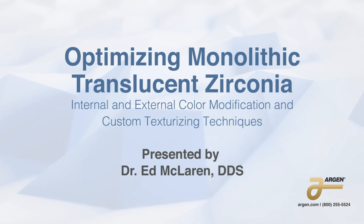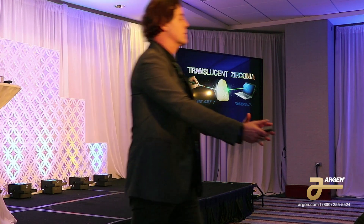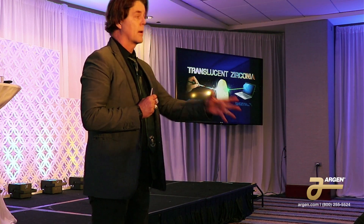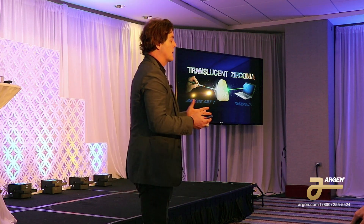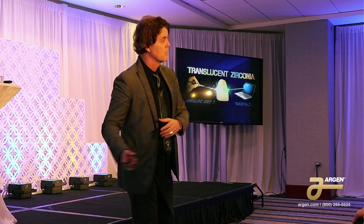So without further ado, Dr. Ed McClaren. Thanks Jeff. I do have to do a little marketing thing on Argon, which I normally don't do for companies because I'm not paid by them today. I'm doing this as a favor for them because of the things they've done for us — not money-wise, but giving us materials at UCLA when we needed help over the years.